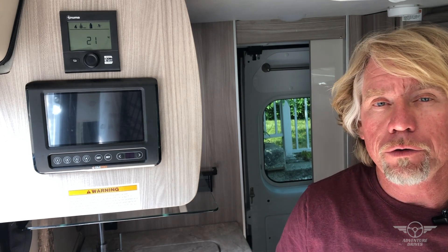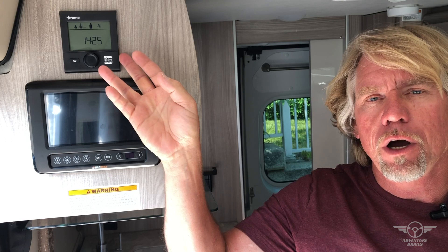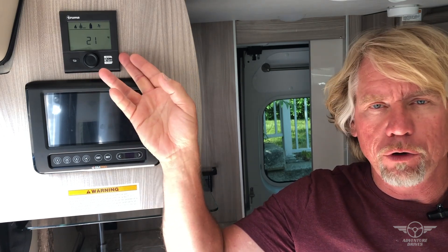Hi, this is Hans Walter with Adventure Drives. In this video we're going to explain to you how to use the combination hot water and furnace unit in our ProMaster Thor Scope.